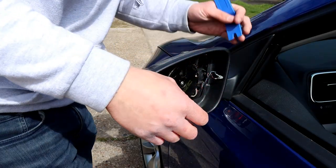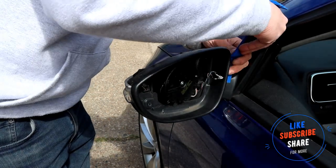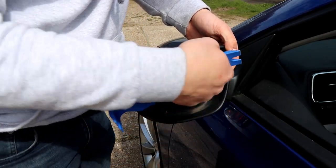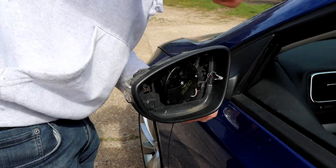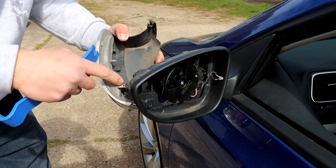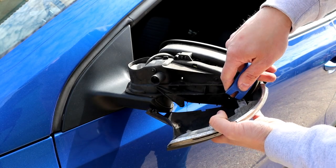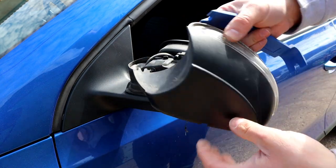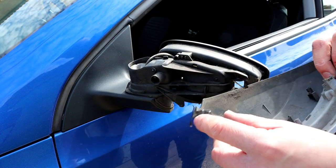Just before you push that in, one thing you have to do is pull this cover slightly off. Get your plastic tool behind there - you'll see why when you look at it, it just holds the cover in a bit more. Get your fingers behind it and it'll come off at the bottom. You don't need to take the screw out, just pop the bottom out. Now push that tab in and the whole unit will come off. Squeeze the little plug to unplug it - that's it. Here's the plastic tab I was talking about, just to show you better now that it's off.